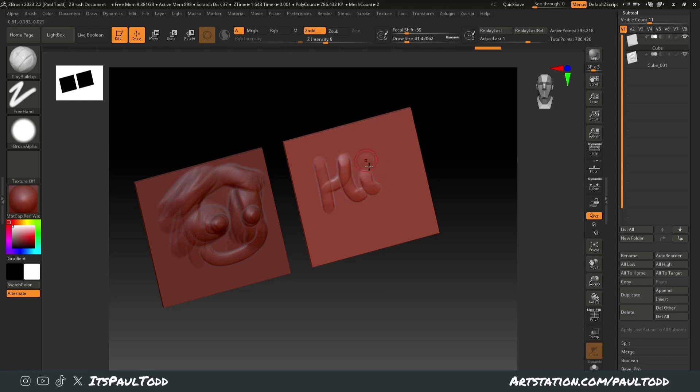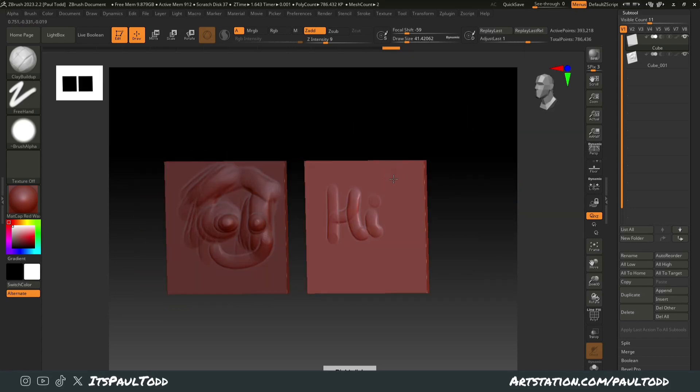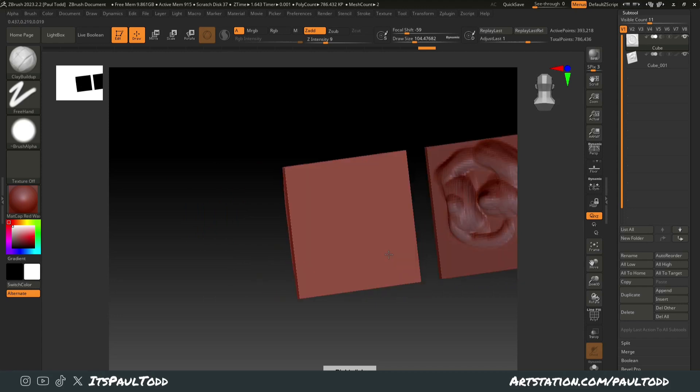Then, if I just draw on here, nothing will get pulled through no matter what I do. No matter how much I add to the front of this, the back will stay the same.